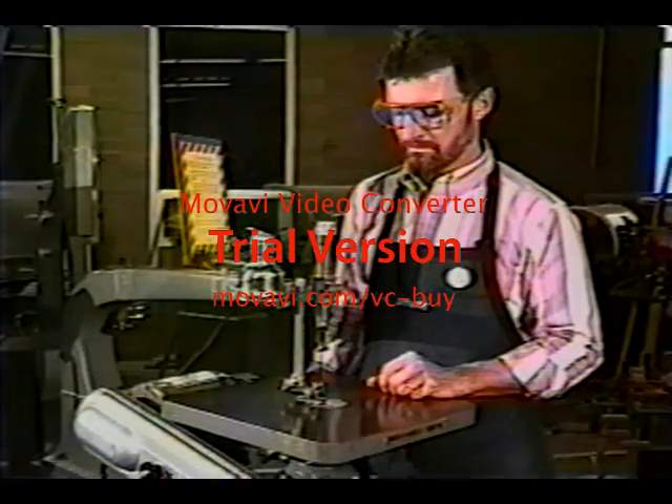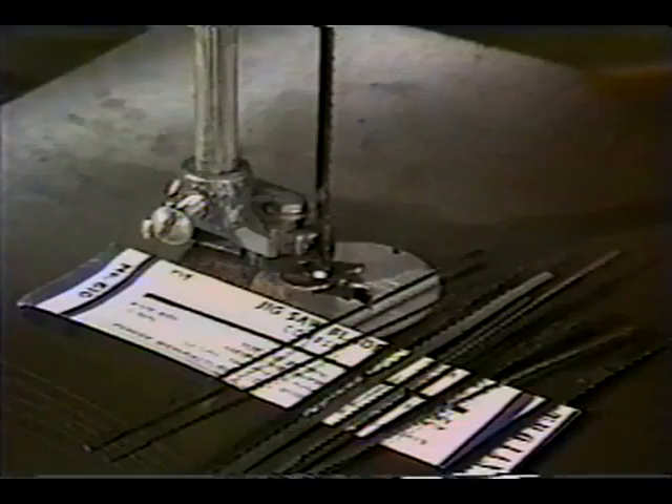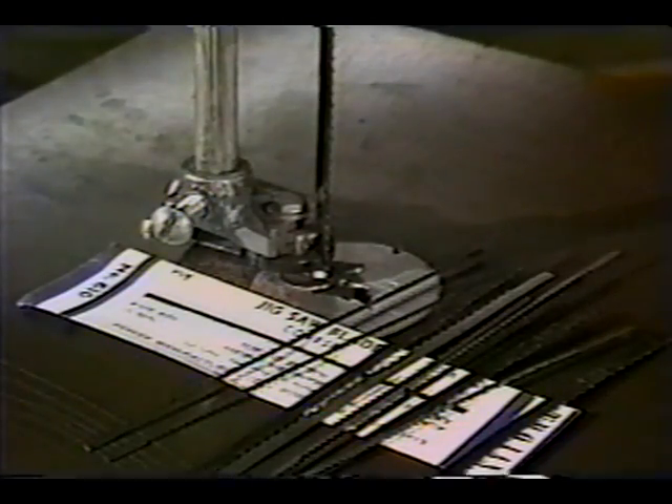Constant tension scroll saws hold the blade in a moving arm under constant tension. This improvement in design helps to prolong blade life.